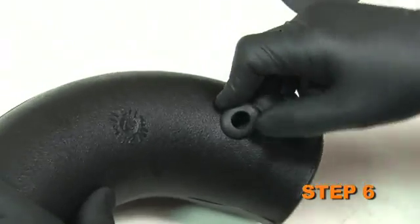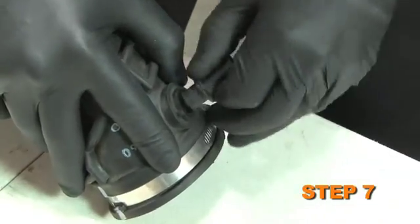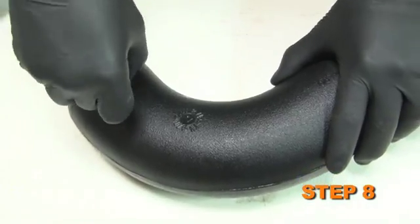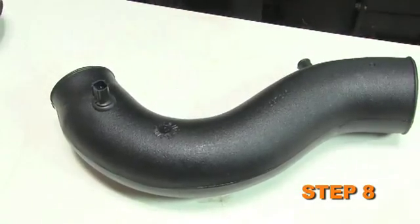Install the supplied grommet into the hole in the intake tube. Carefully remove the fragile air temperature sensor from the stock intake tube. Carefully install the fragile air temperature sensor into the grommet installed in the intake tube during step number 6.